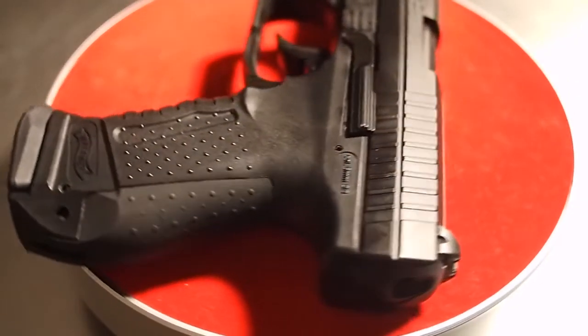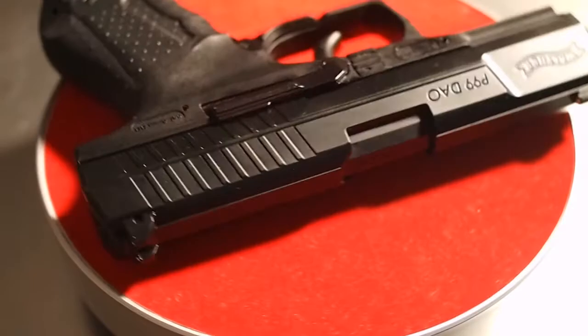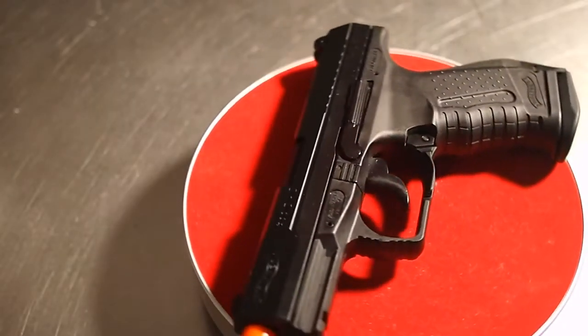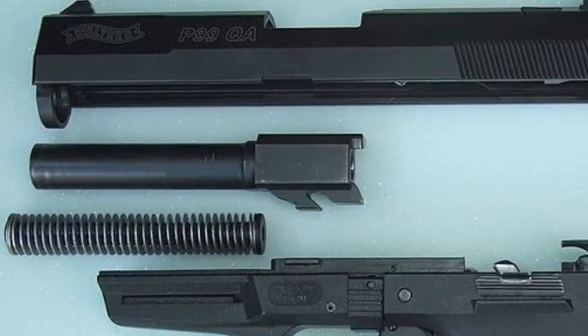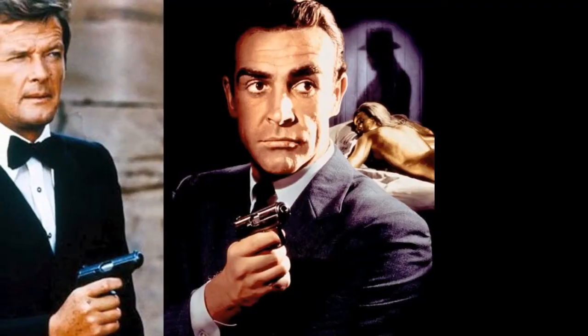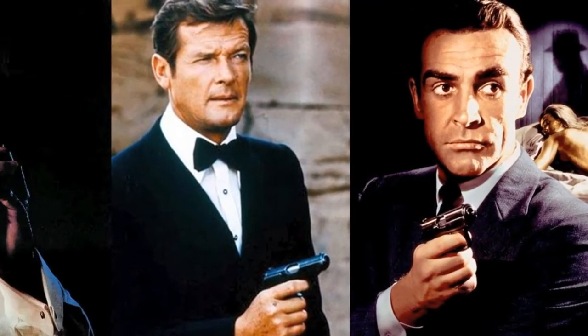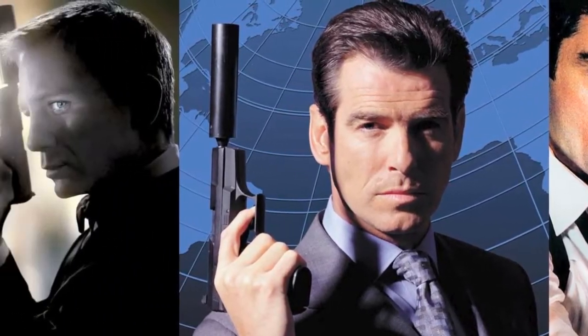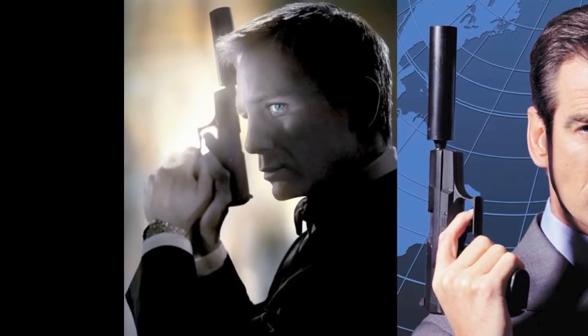It replaced the legendary PPK in 007's arsenal. This is the Walther P99 by Umarex. The P99 is a 9mm semi-automatic pistol developed by the Kar-Walter Arms Company, which is owned by the German firm Umarex. Both the P99 and the Walther PPK have become famous as a service pistol issued to the fictional British spy, James Bond.